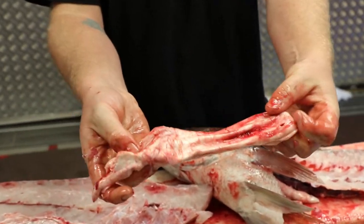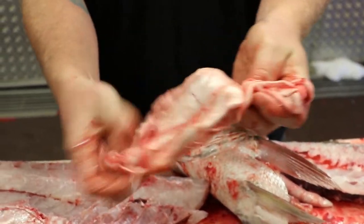Swim bladder — Chinese love it, they put it in a soup, and you can deep fry it and it puffs up like a chip.